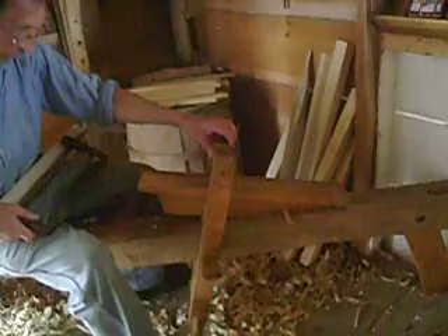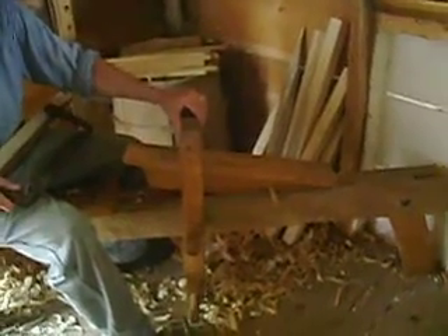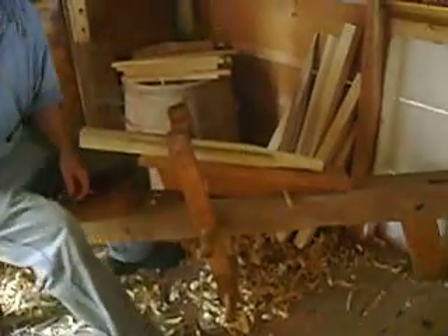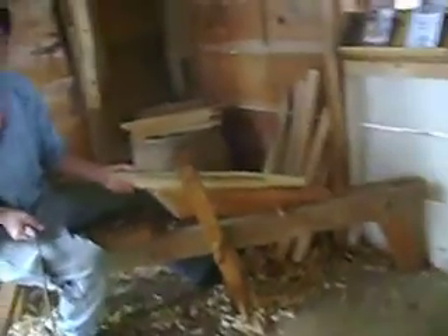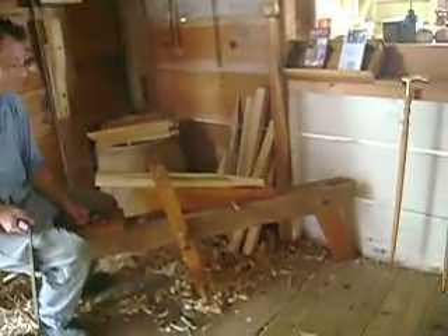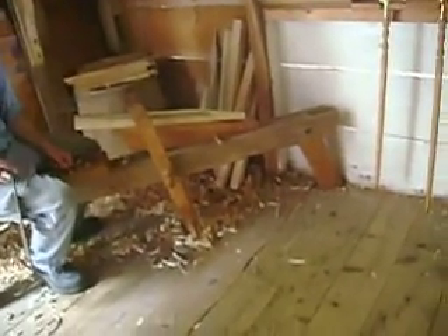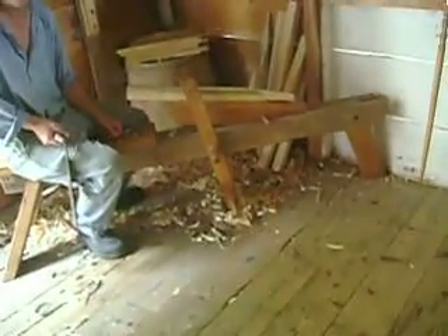Did you make this particular one, or is this one that was here? My father, who I learned from, made this — he made it before I got here to work with him. That is a nice unit there, something that I want to make. They come in handy — if you have to do something, you need an extra set of hands. I've seen them and I think that's something I need. I'm actually going in the woods, taking out timber, and then squaring it off.